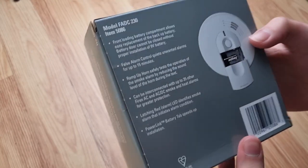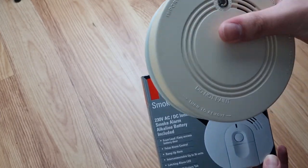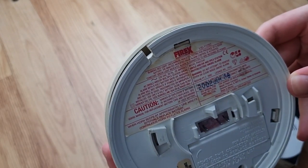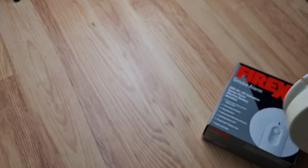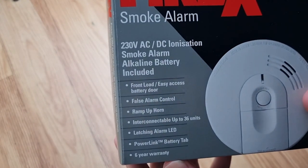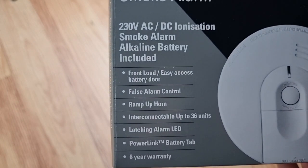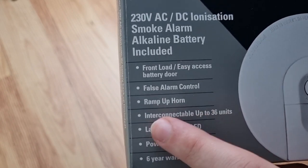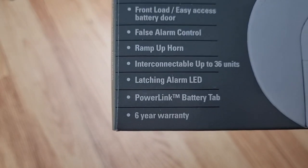Model FADC 230. Now these weren't too popular and aren't too common here in the UK. These FireX's were a lot more popular here and this is the PADC 230. As you can see there's the battery door in the back of them, and this is also full electric. It also says alkaline battery included. There's a front load or easy access battery door, full slow and control ramp up horn, also known as ramp up test, which I'll get to in a bit. Interconnectable up to 36 units, latching alarm, LED and power link battery tab, and also has a six year warranty.